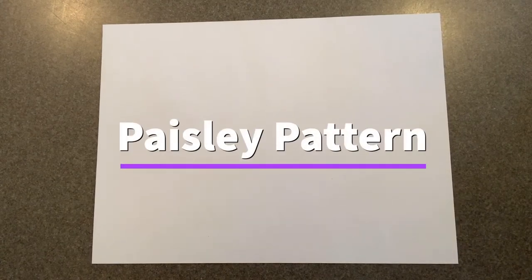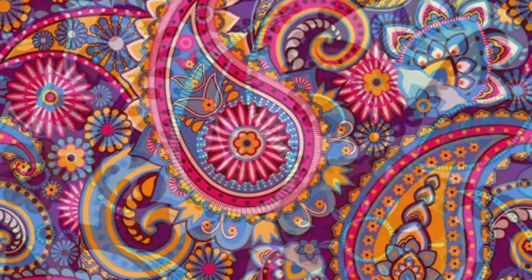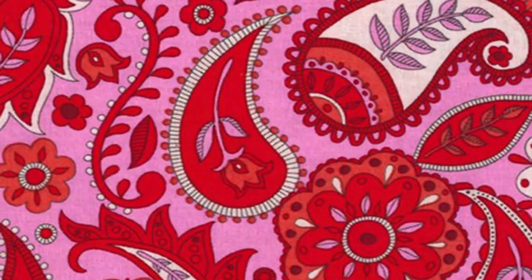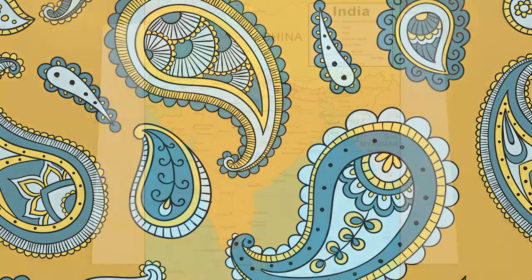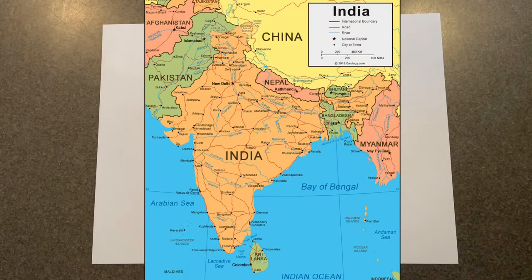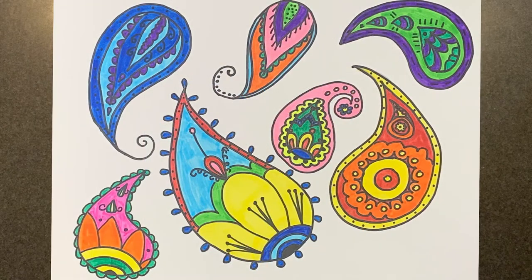Hello! Today we are going to be traveling to India and we are going to be creating a paisley. You've probably seen paisley patterns before on different fabrics, and this is a pattern that has come to us from the country of India. So today we're going to create our own paisley and add some decorative lines and things to it.